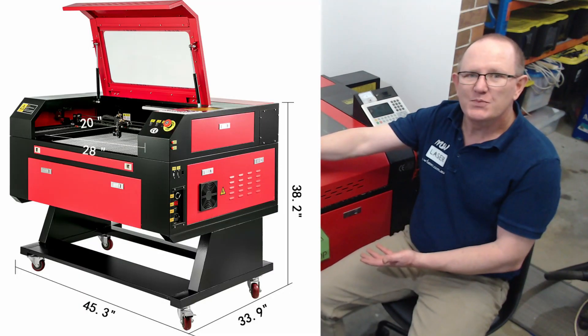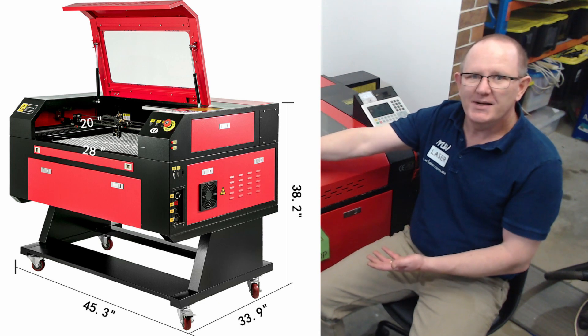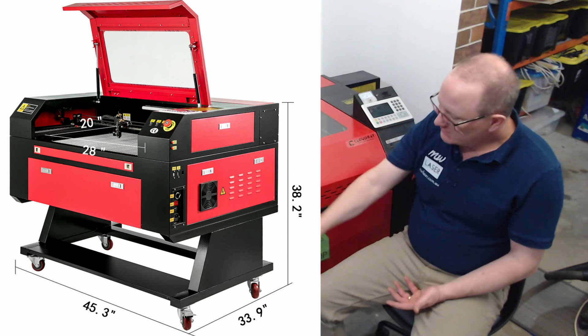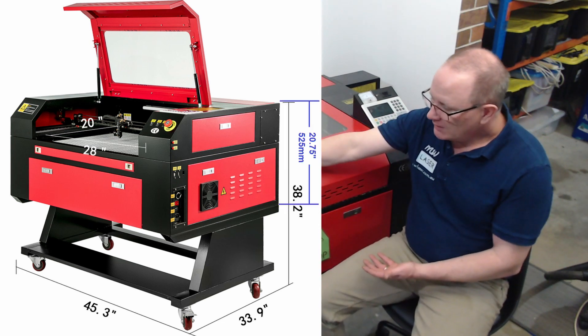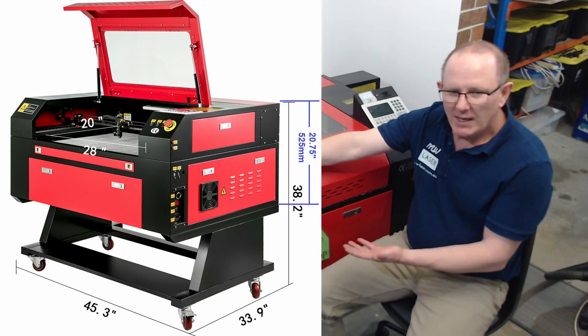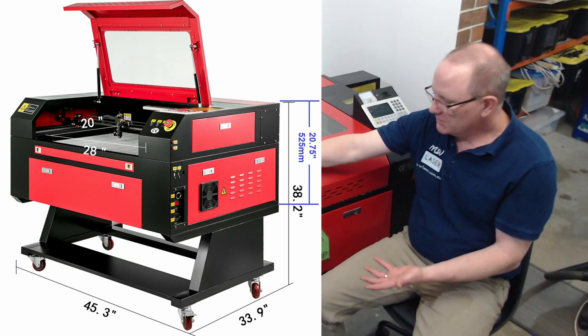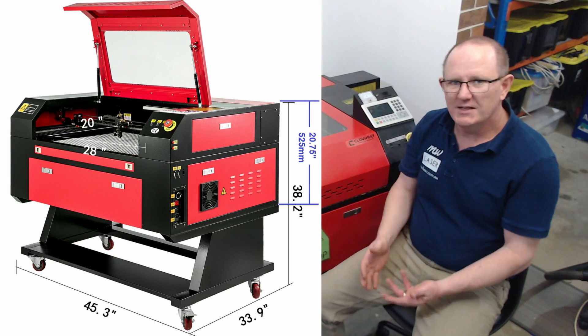Now the height of this machine as it sits on its casters is 965 millimetres, which is approximately 38 inches tall. Without the trolley base, on this model we can get it down to 525 millimetres, which is about twenty and three quarter inches, so that will fit through a standard door.